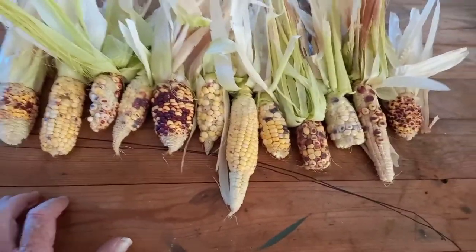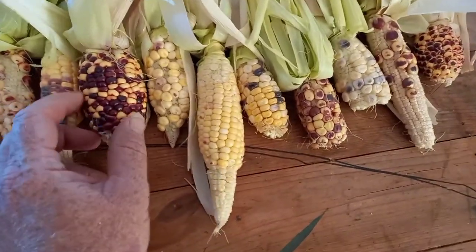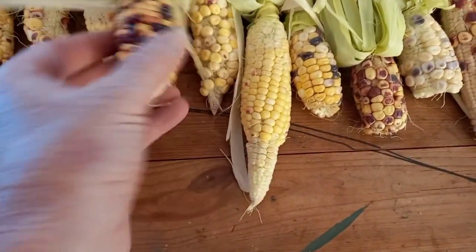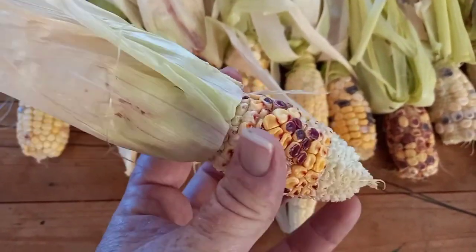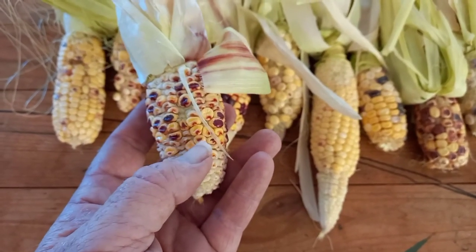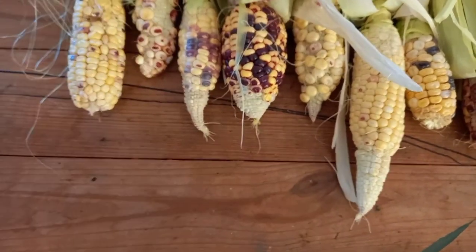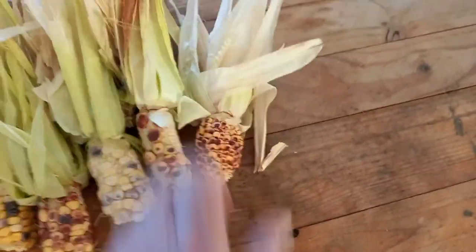A couple of the kernels have been eaten out by something — probably little black ants or some type of weevil. Now this is pretty much what I've got off the Anazazi corn. This one's not too bad, this one's got some nice colour — that'll be great for seed. Ideally you want nice full cobs with good-sized seed. There's a lot of undeveloped seed on some, which isn't ideal — those will go to the animals. The better ones I'll keep for seed. That one's quite full, just a small cob, but that's okay.